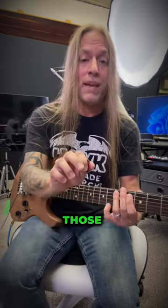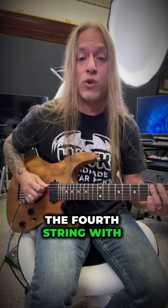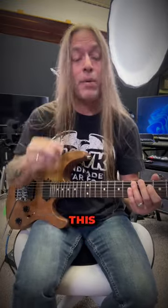I'm picking the fifth string with my pick and the fourth string with my thumb. You could finger pick this, you could use a pick for both of them — whatever works for you.